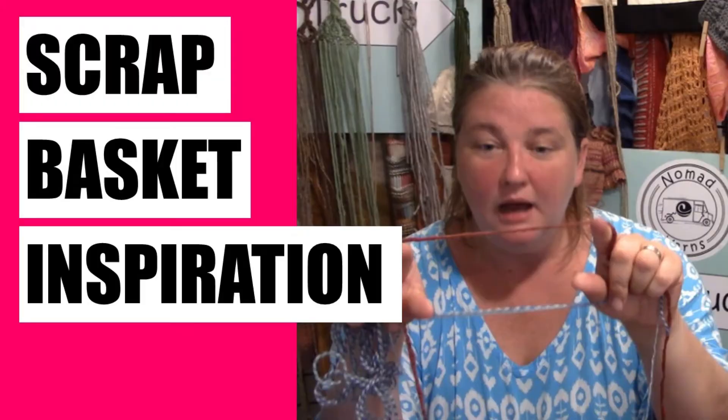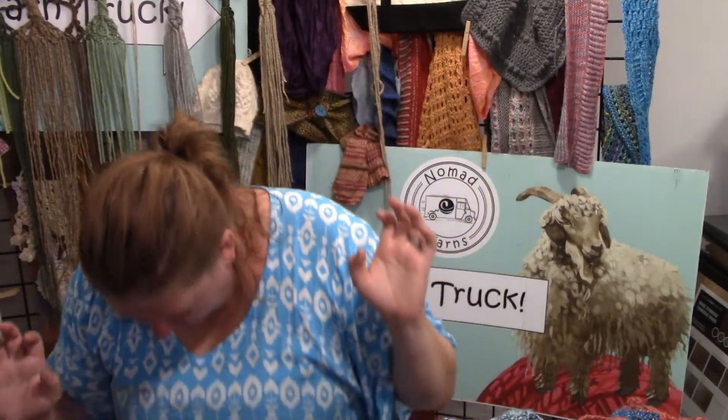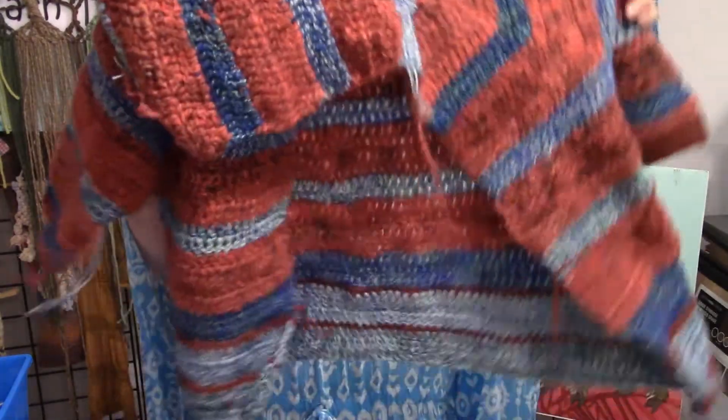Hi everyone! Today I'm going to be talking all about how to use your scrap yarn to make projects. This episode is all about yarn scraps — those giant boxes of ends of balls of yarn that I feel like every knitter and crocheter has. What do you do with them? How do you organize them? How do you finally work them into a project that you'll get some use out of, rather than just hoarding them like a dragon? I recently started a big project with yarn scraps, which gave me the inspiration to talk about this because it's a question I get asked a fair amount.